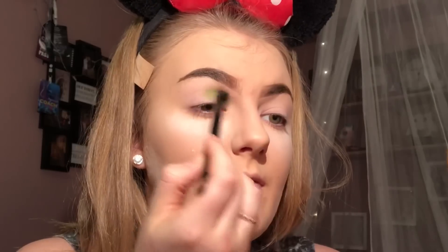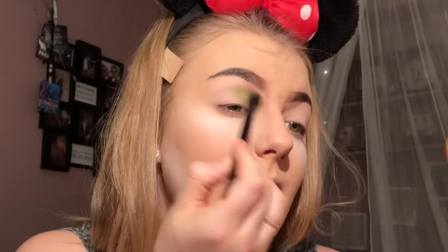To start off I'm going to take a big fluffy brush and take the shade Social Blade, and put that on the inner part of my crease. On a new fluffy brush, I'm going to take this very bright blue shade called Playground, and I'm going to put this on the outer part of my eye.